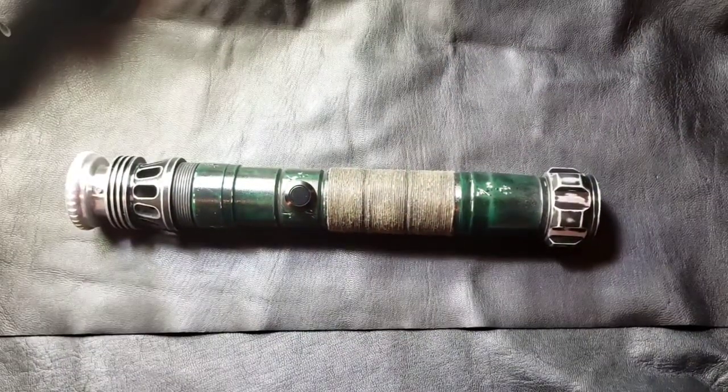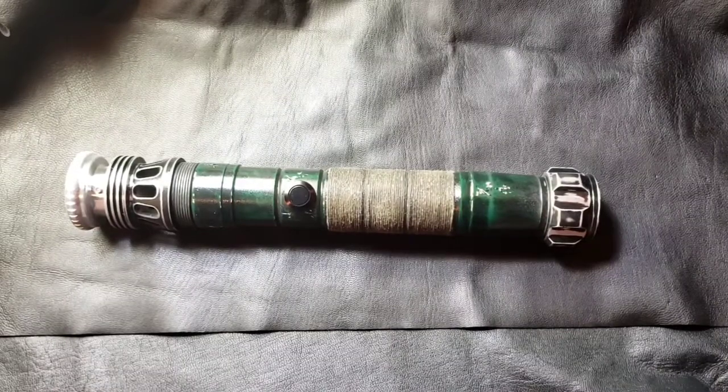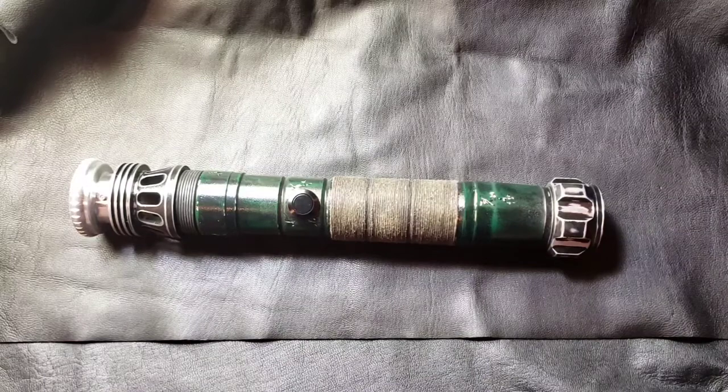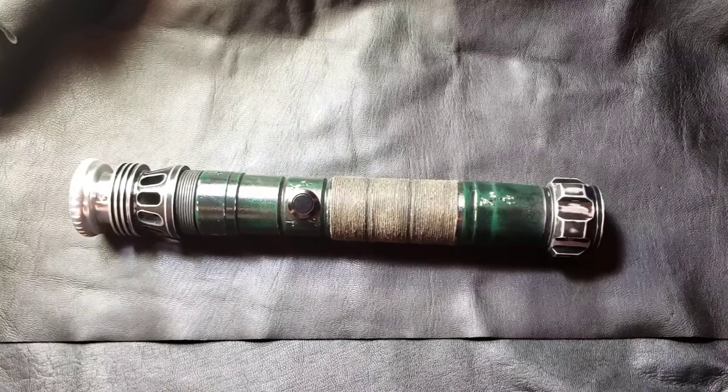Hey saber fans, welcome back — this is Adam from Blue Force Sabers. I have another Ultra Sabers rebuild here. This one was inspired by Kanan Jarrus. I think it came out pretty awesome. The customer wanted something mimicking his hilt, using the Manticore saber, and we did a color scheme that came out pretty cool.